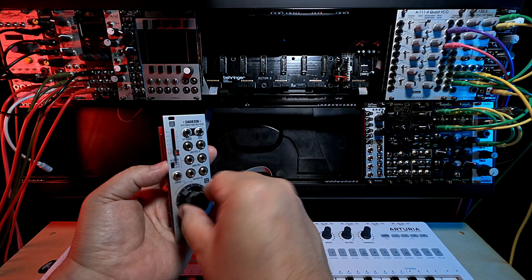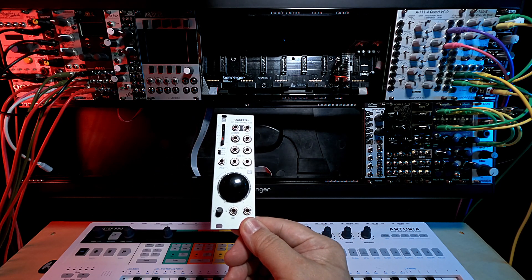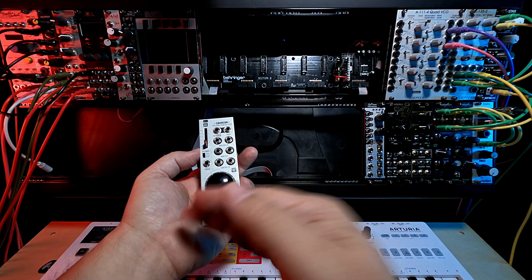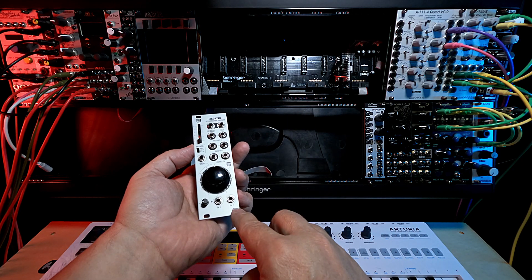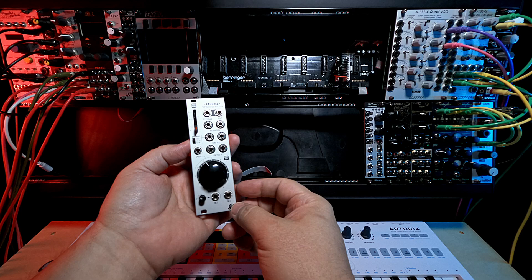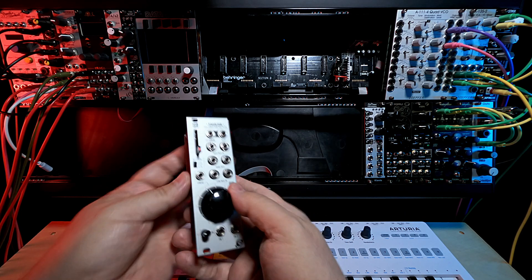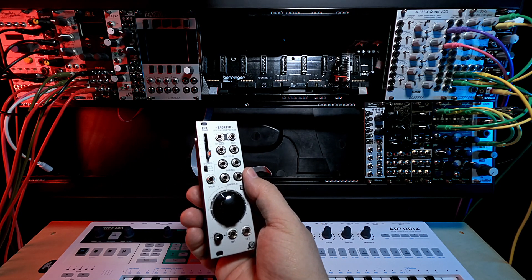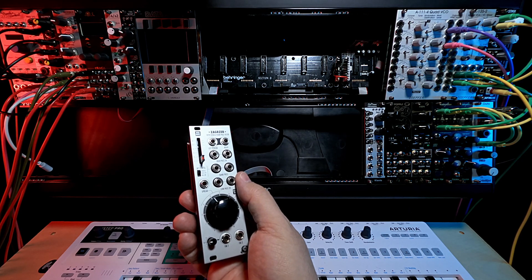The voltage-controlled spread means you can do all kinds of fun stuff with it. I've had this since around January 30th — it came in that same batch. It was a $300 filter, and unlike some other things I've been skeptical about price-wise, Chaos Devices are worth every penny. Why did I choose the Zagreb Stereo 4-Pole Filter? As I mentioned at the beginning of this season, it was mostly going to be about filtering — last year I did a lot of oscillators and VCAs and LFOs.